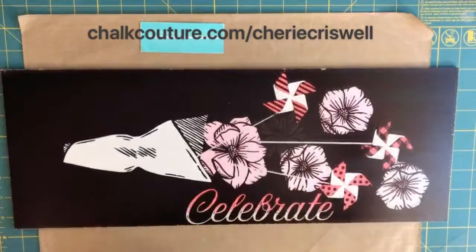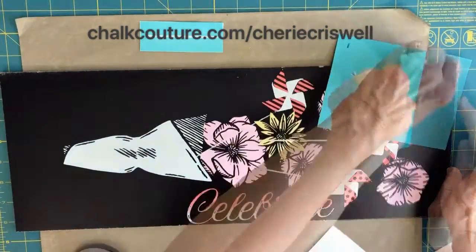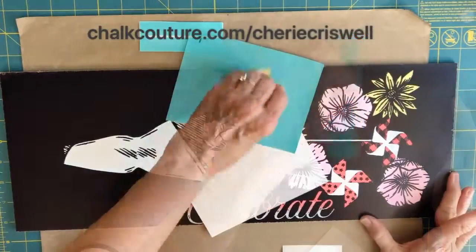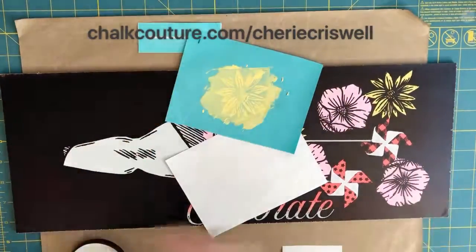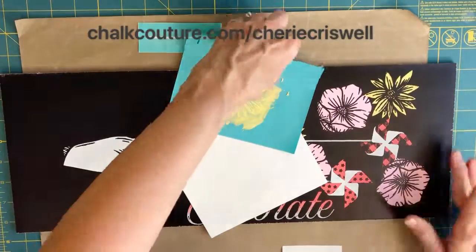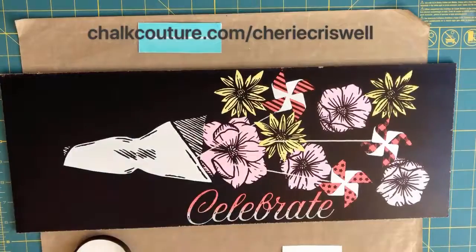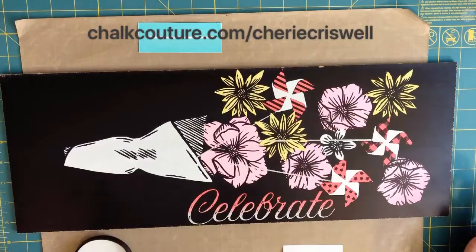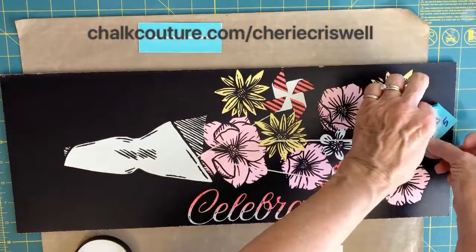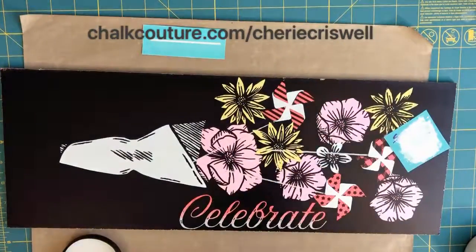In this case it's a small amount of chalking so I didn't have to clean it in between — normally I would, but it turned out fine. I actually thought I was recording that earlier but I wasn't, so all I did was take all the florals from the Floral Bouquet transfer and apply them using the theory of odd numbers, mostly in a triangle arrangement, and then filling in the spaces.